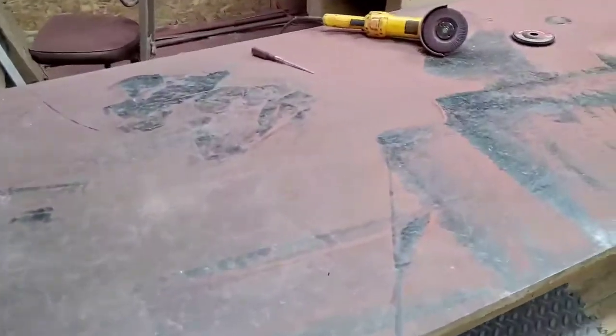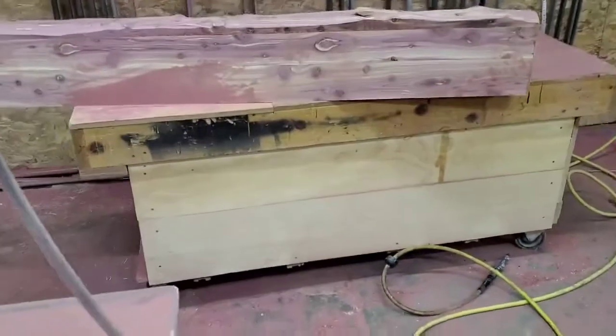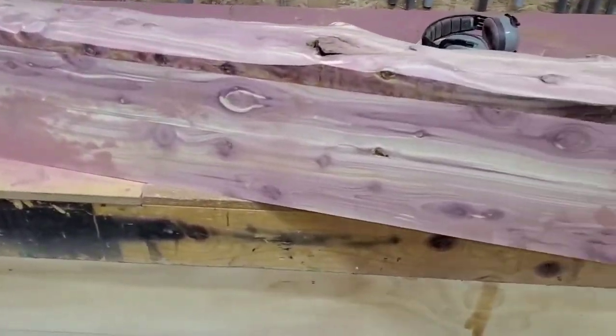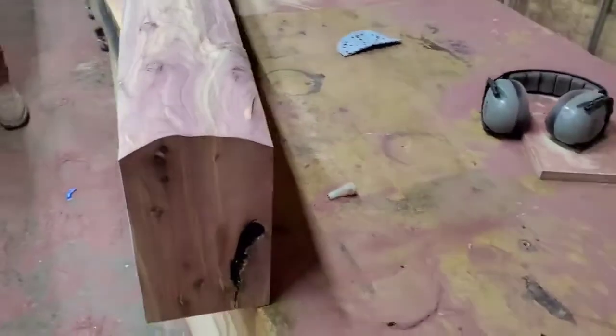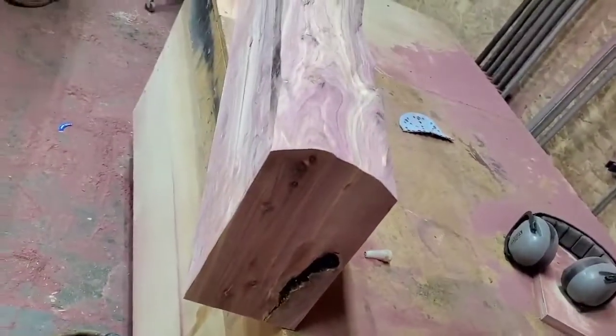This is sawdust from a mantle that Peter's been working on. This is with eight-quarter stock, four-quarter stock for the top and the bottom. So this is six foot long, about six inches tall, somewhere in that ballpark, and about 10 to 12 inches deep, somewhere in there.